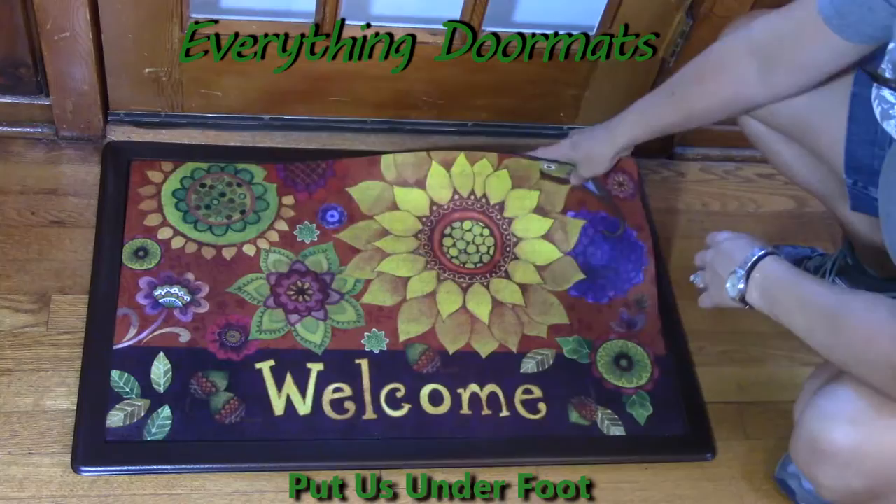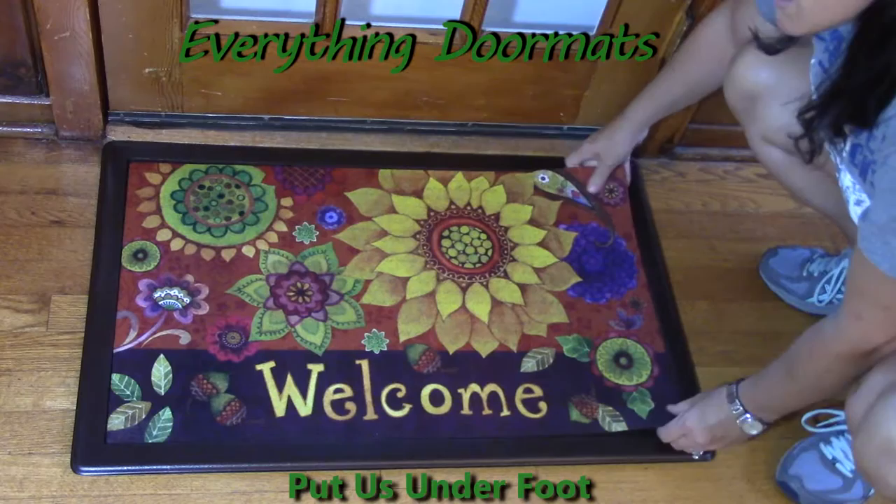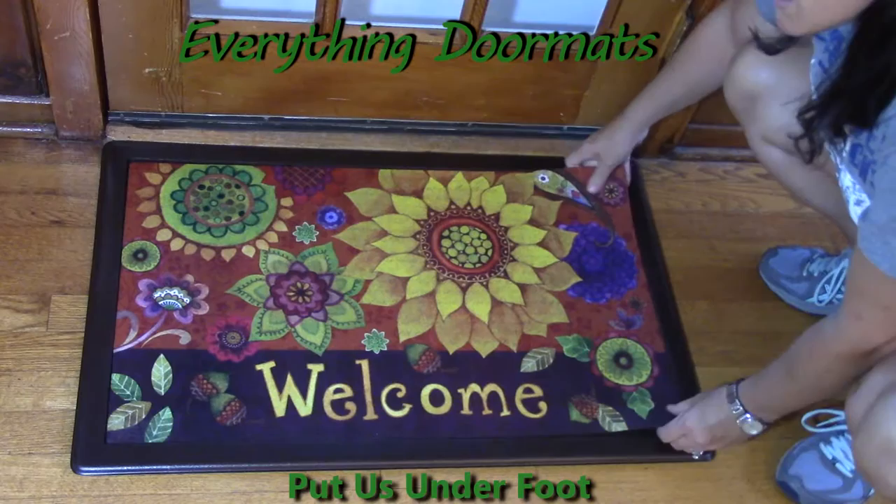It is very easy to interchange any of our insert doormats if you're like me and you like to trade out for the holidays. You simply pick up the doormat and then physically lay it back in — it's not going to slide in with that rubber backing. Once you place it in, it's not going to be able to come back out of that tray unless you again physically lift it out.